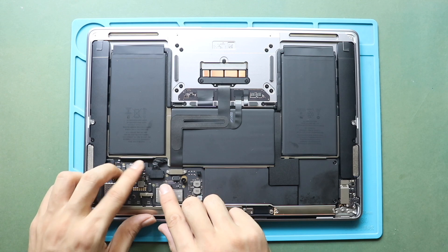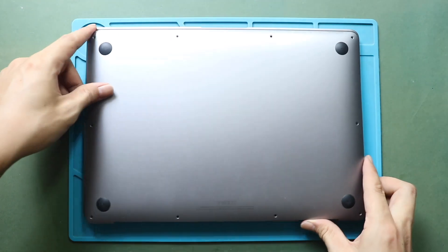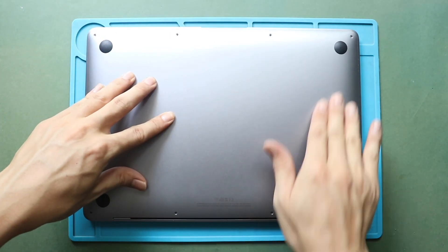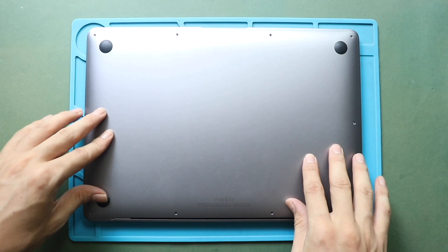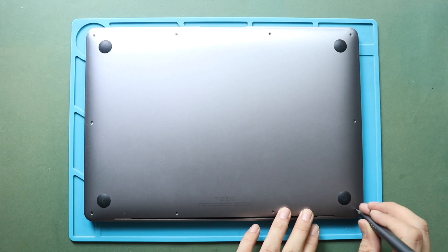Next, it is good to turn on the device for testing. Once the testing is done, place and secure the bottom cover. Before placing the screws, ensure the proper placement. Next, secure six screws. Make sure to place the correct screw sizes in the original placement.